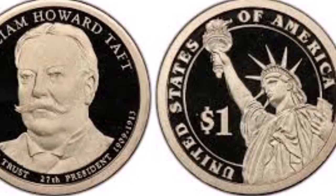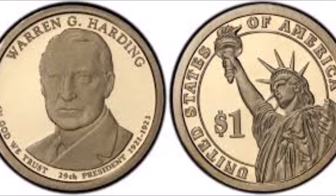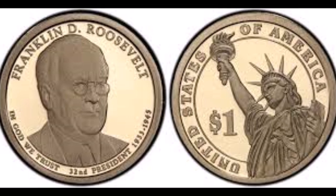These missing edge lettering coins are considered major mint errors. Other more minor varieties have surfaced since then, including double inverted edge lettering, overlapped edge lettering, or partially weak edge lettering where it wasn't entirely printed on the edge of the coin. With so many different presidential coins in this series, errors and varieties are something of great excitement that you can come across when searching through rolls or just in your pocket change.